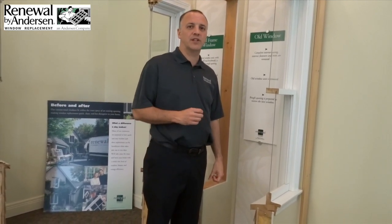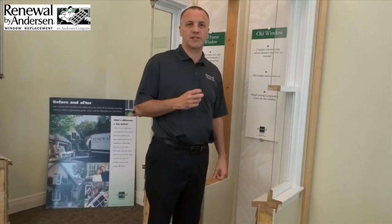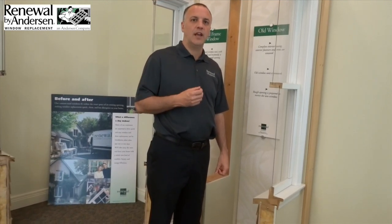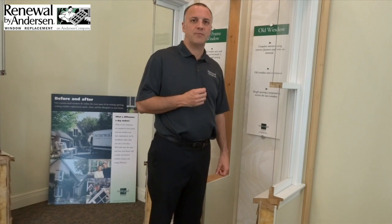Thank you for watching this video by Renewal by Andersen. Right now I'm going to talk a little bit about our full frame installation. This technique has several advantages, and I'm going to walk you step by step through why these advantages might be good for you.